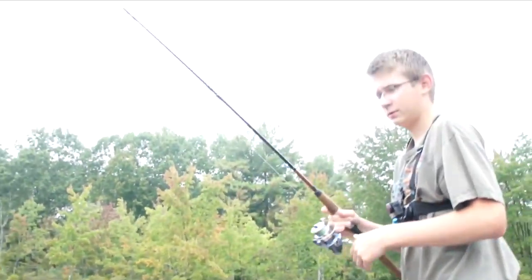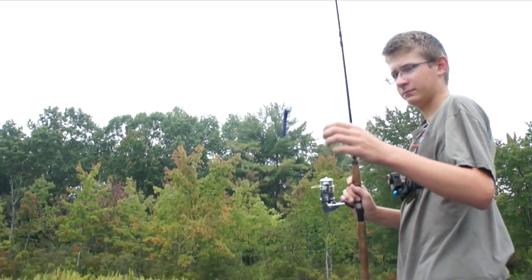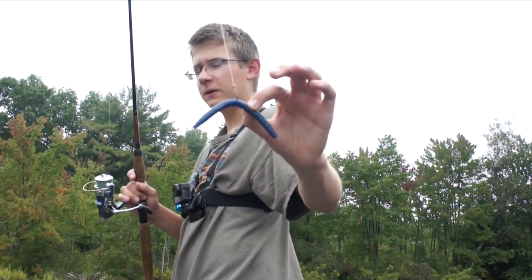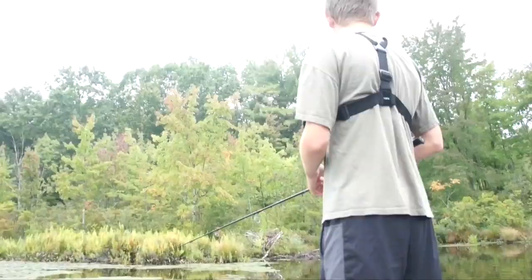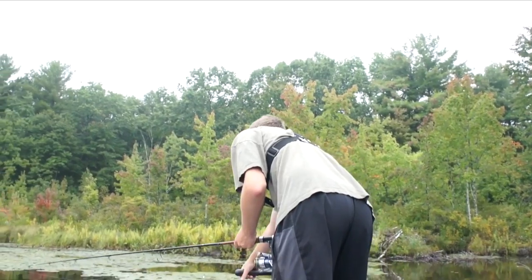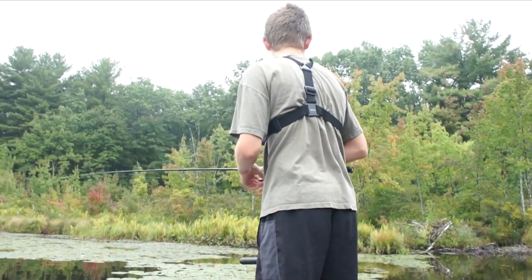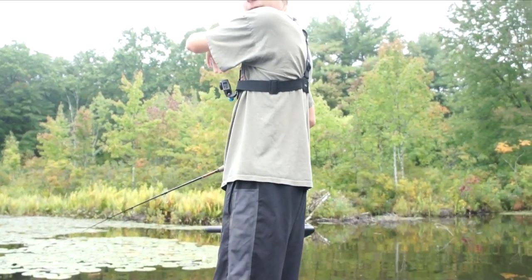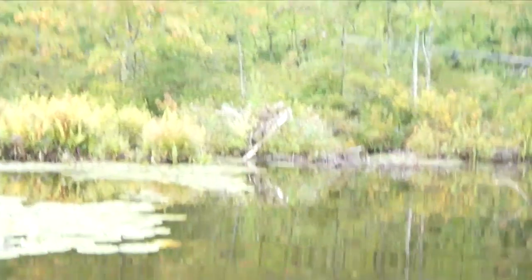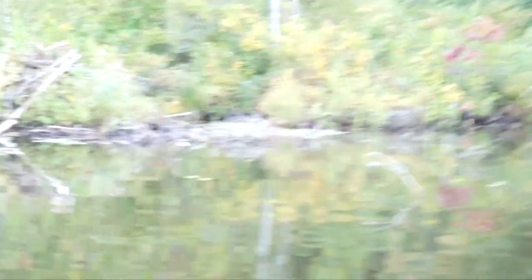What kind of rod and lure are you using here? I'm about to use a wacky rig Senko — a little five-inch blue Senko, because the water's still a little bit muddy. This is a beaver dam right in front of here. There are a lot of sticks running into the water — basses like to chill on those.